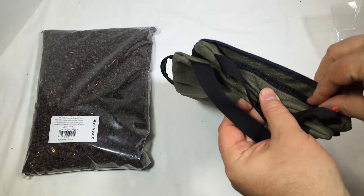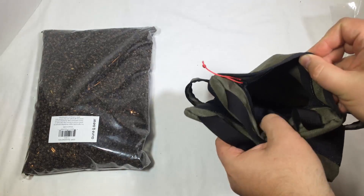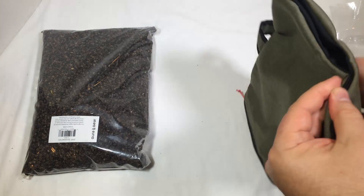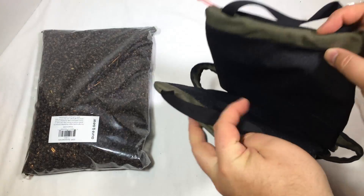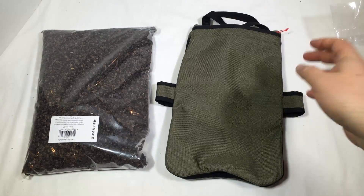Just imagine this is filled with the buckwheat. Inside, we've got an area where we can go ahead and put in whatever fill we want to use. You just fill it up, and away you go. We're going to fill it up, test it out, and come back and tell you what we really think.